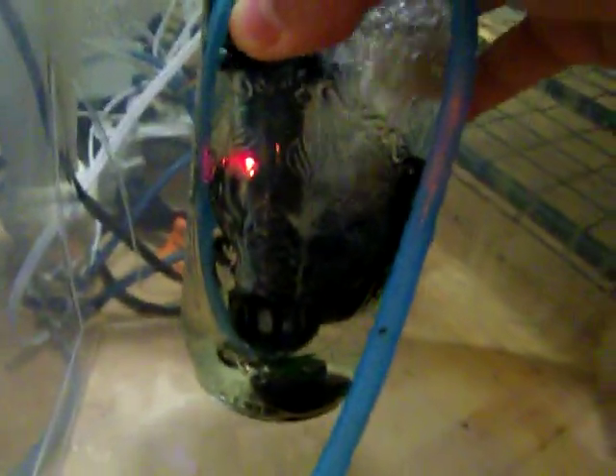This is a pretty decent size mason jar. I like the tall skinny ones to use in my fruiting chamber.